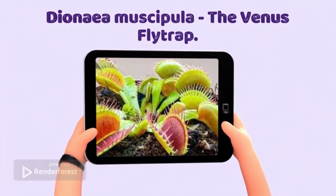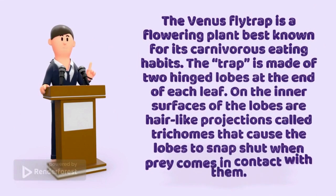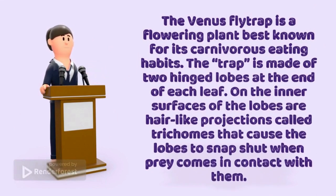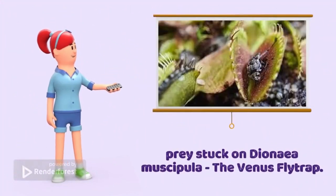Dionaea muscipula, the Venus flytrap. The Venus flytrap is a flowering plant best known for its carnivorous eating habits. The trap is made of two hinged lobes at the end of each leaf. On the inner surfaces of the lobes are hair-like projections, or trichomes, that cause the lobes to snap shut when prey comes in contact with them. Prey stuck on Dionaea muscipula, the Venus flytrap.